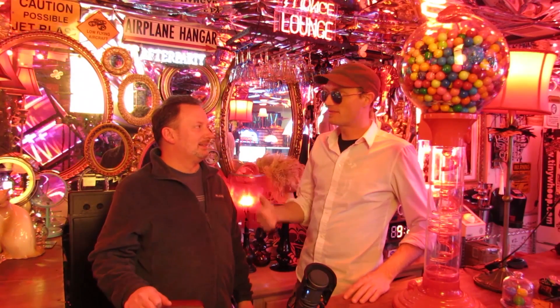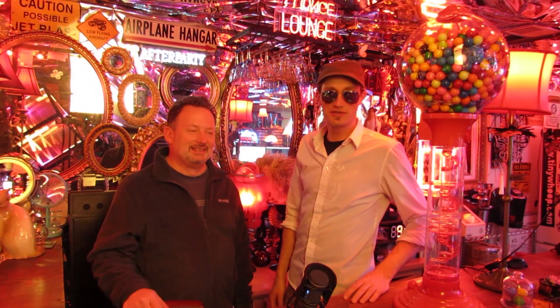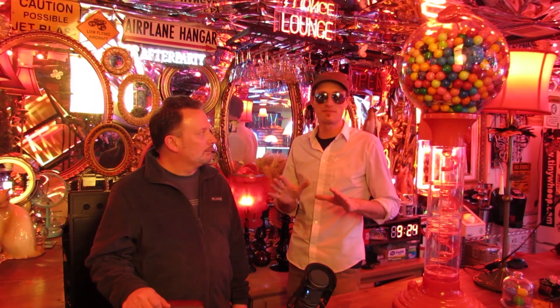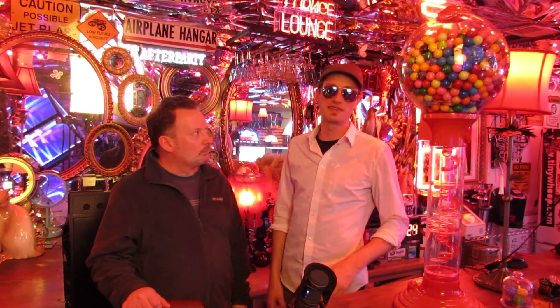Hey guys, I'm Jesse P and this is my friend Dean Nicholson, and we're just about to go to Edgewater Airpark, home of Flight Test, to install a couple of permanent Tiny Whip course features in Flight Test HQ.